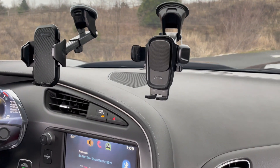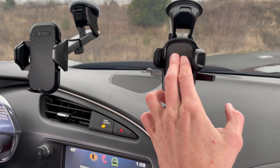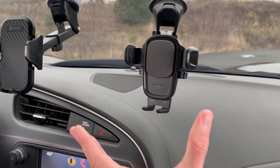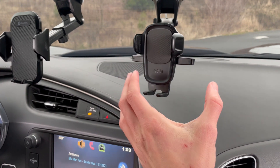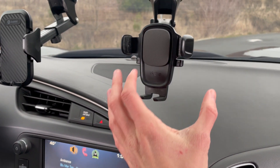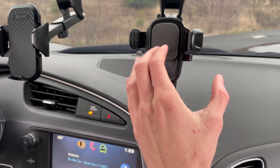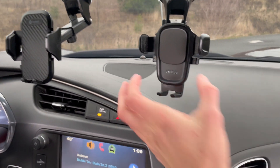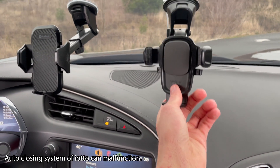Now, if you like the closing mechanism — while it is more complex, it is kind of cool. That closing mechanism is neat. However, I found that sometimes it's a little annoying because I feel like there are extra steps involved with it. So that's one thing I don't like about it — I just wish it had better quality.